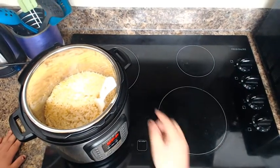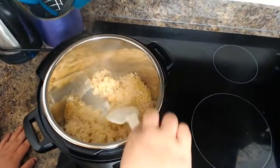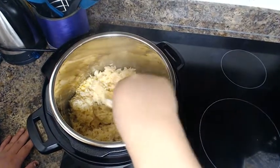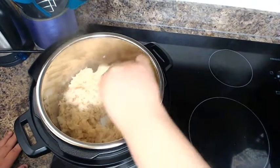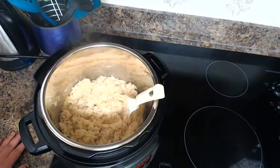I've taken the lid off and my rice is perfectly cooked — it's not even stuck to the bottom. I like my rice on the softer side. Once you've added the seasonings, just give it a stir to make sure everything is combined.